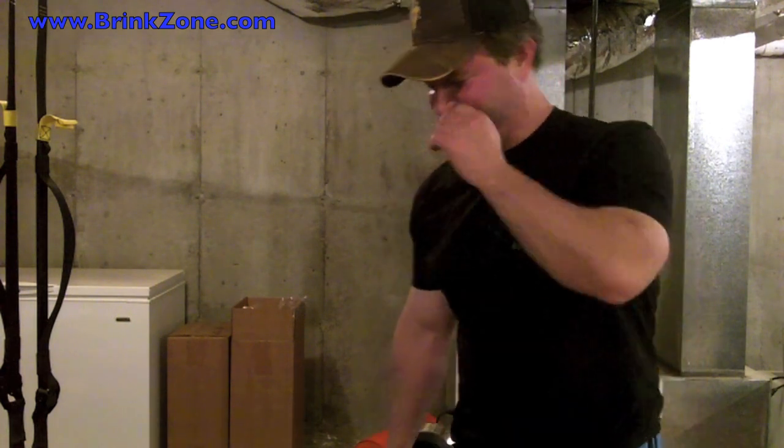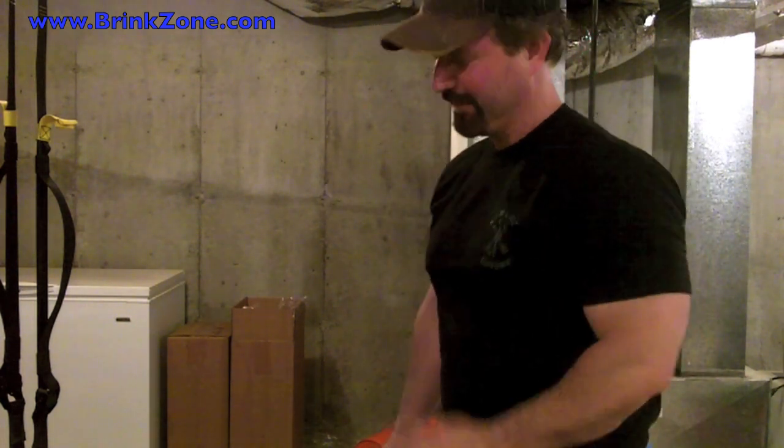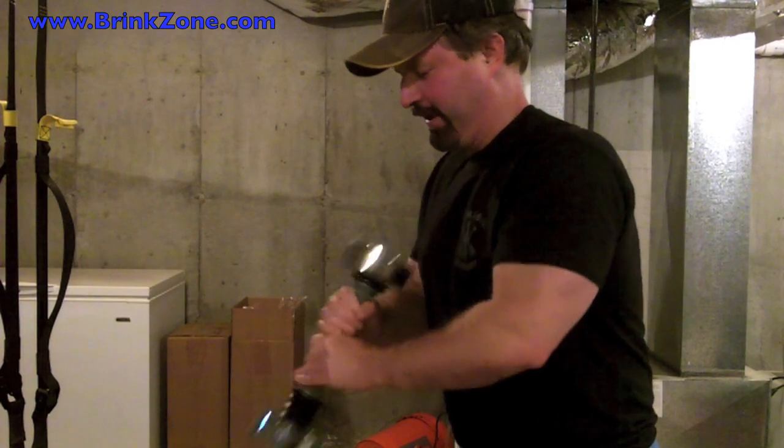Oh my God, it's the stupidest thing. Okay, I'm testing this machine — I'm serious now. Take two, take two. Okay. Oh, yeah, baby.